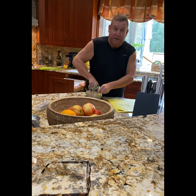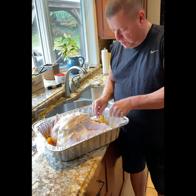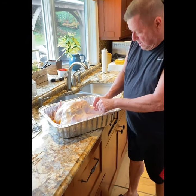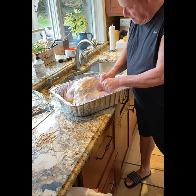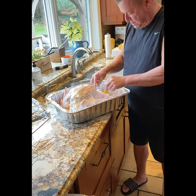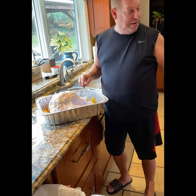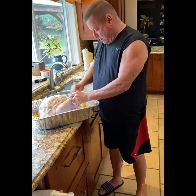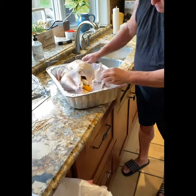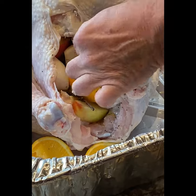We're going to layer it in the turkey underneath the skin and on top of the skin both. We put the butter and spices underneath the skin, and because I did tear some of the skin I'm using toothpicks to hold it in place — that's what protects the bird from drying out. Now my son Aaron is cutting me a piece of string so I can tie up the legs. The turkey is stuffed in the bottom with some onion, lemon, apple, and orange.